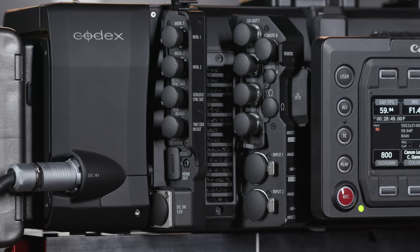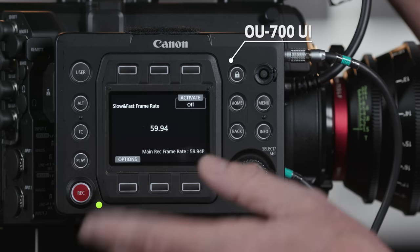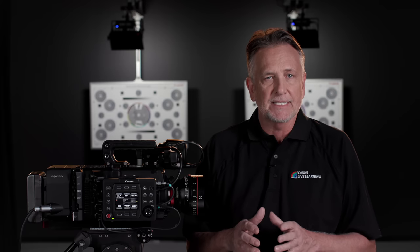There's an Ethernet terminal with an Ethernet indicator here. Looking at the right side of the camera, you'll notice right away the optional OU-700 UI, which mirrors the control display on the operator side. This is super convenient to have on the C700 FF, but not absolutely required — your assistant will not have to bother you as much to access camera controls.